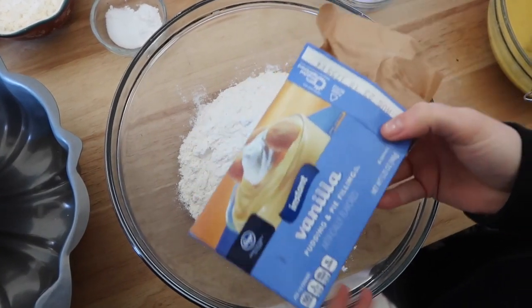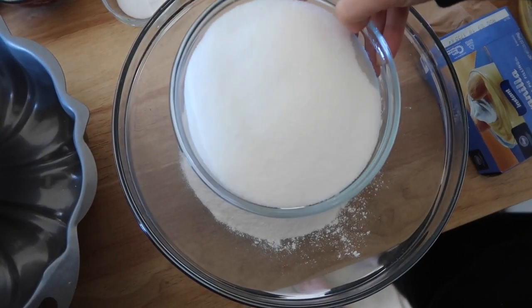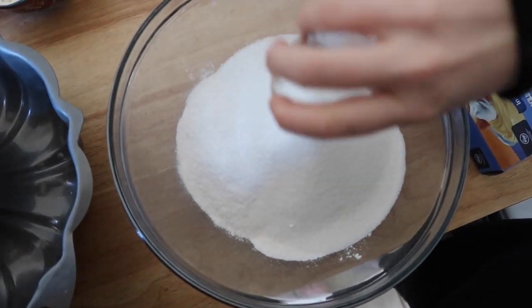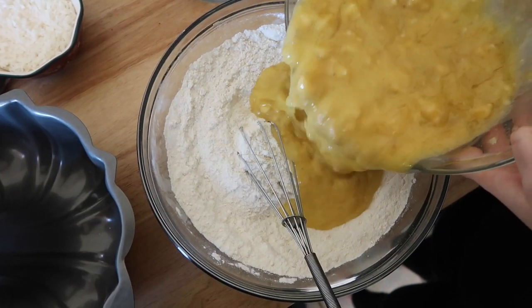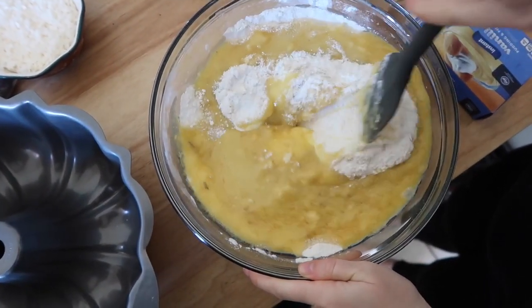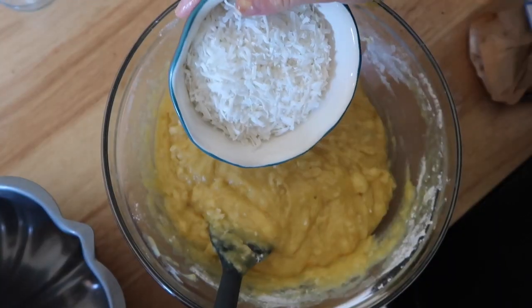Then you're going to add another key ingredient: the vanilla pudding. Yes, this is crucial. Add your sugar because you need sugar for banana bread. Then add in your baking soda and salt, and whisk that all together. Add in your wet ingredients and then just fold the wet ingredients into the dry ingredients. Pretty dang simple, right?